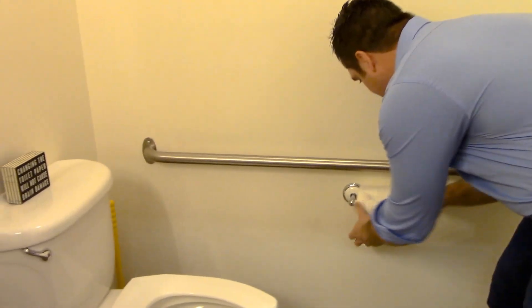And that, ladies and gentlemen, is how we replace toilet paper. Thank you for joining us. We'll see you next Tuesday.